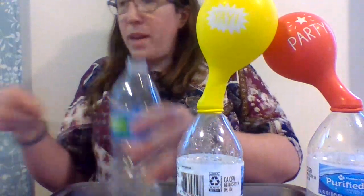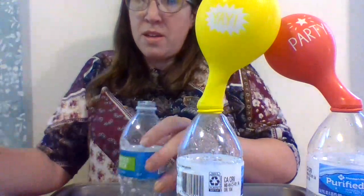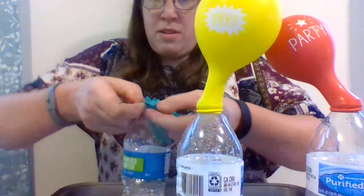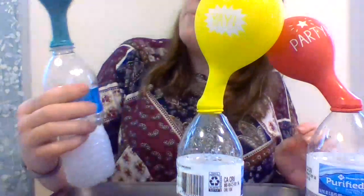And then we're going to put some baking soda in this one. You don't need very much baking soda. What does this one say? Woohoo!